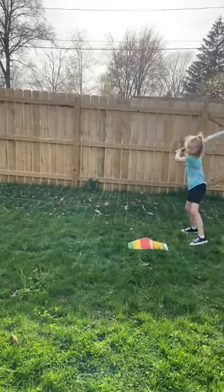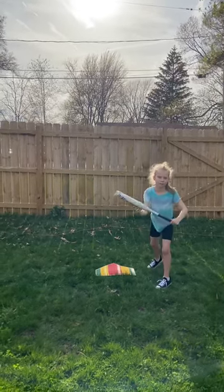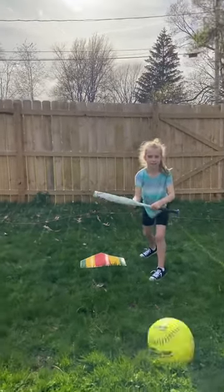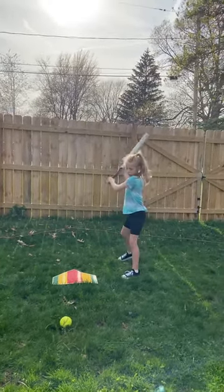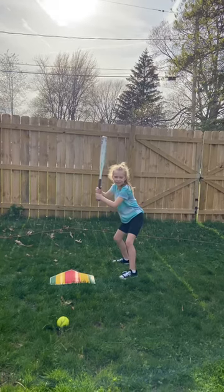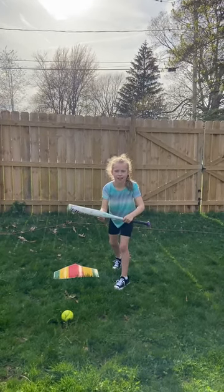Alright, so she's in her stance. She's going to move up a little bit. There we go. So the pitcher's coming — she bunts the ball. That's all that's happening. Alright, so let's see it happen. You're there, turn your hips. Once the ball — there we go. That's what we're looking for.